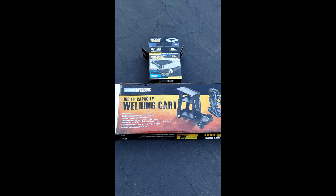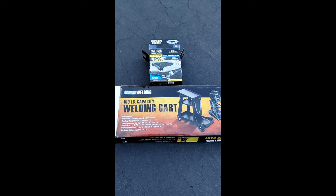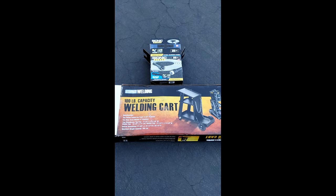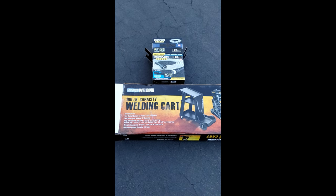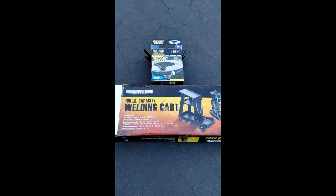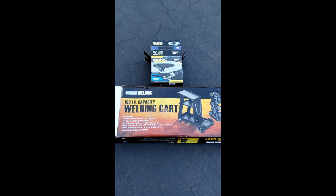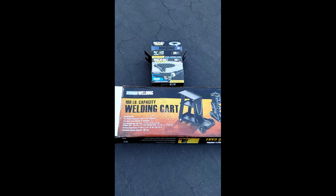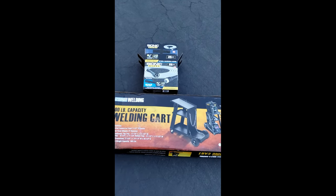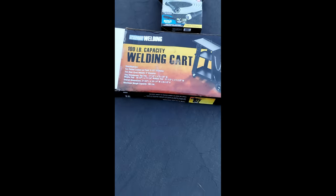I wash my truck myself. A lot of people do wash their vehicles at home, but I've really gotten into this after watching a lot of videos. One thing I really hate is that when I wash my truck, especially on a hot day, I tend to get water spots. So I've been doing a lot of research to figure out the best way to get rid of those water spots, and I ended up buying this Bionic Steel water hose and the welding cart.